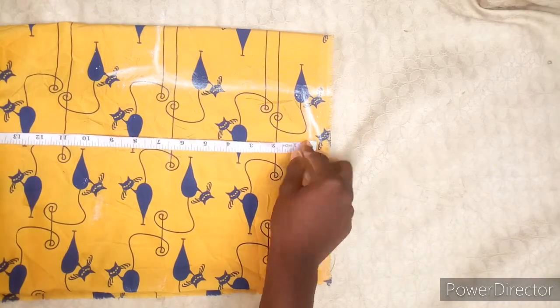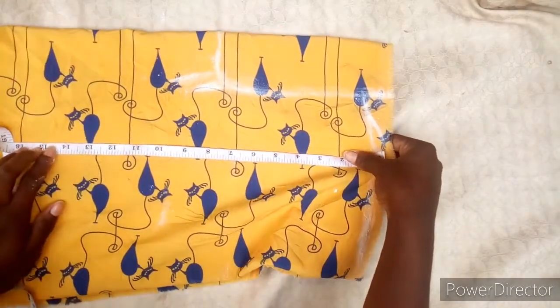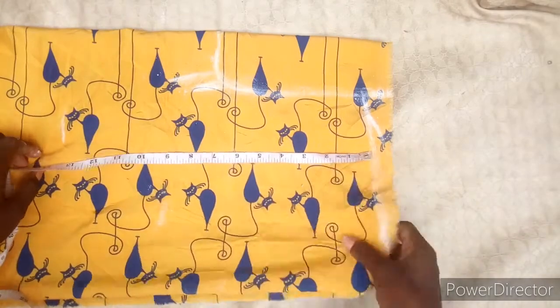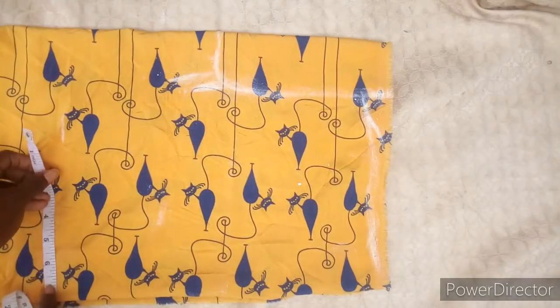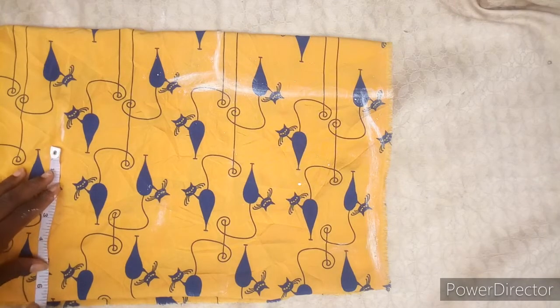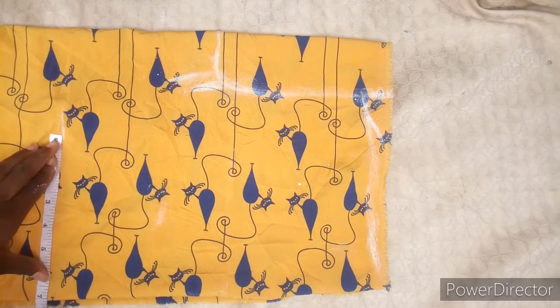Next you take your under-bust measurement. From your shoulder to under-bust is 14 inches. Then you take your under-bust measurement and divide it by four, then you add your seam allowance to it.